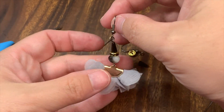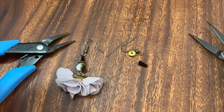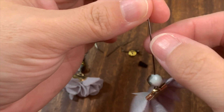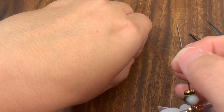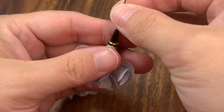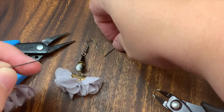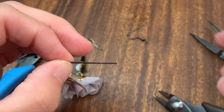Here is one earring — kind of looks like a little ghost or a little person, doesn't it? Alright, I'm going to do the next one. I'm putting on our bead, our rondelle, and our little triangle bead.